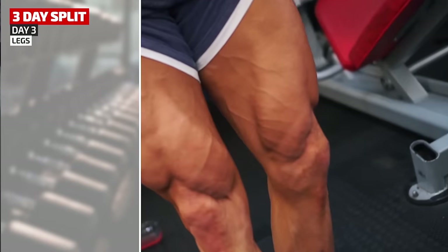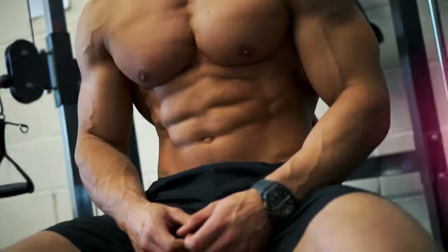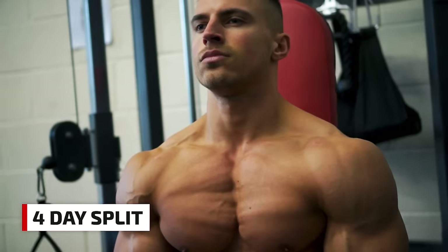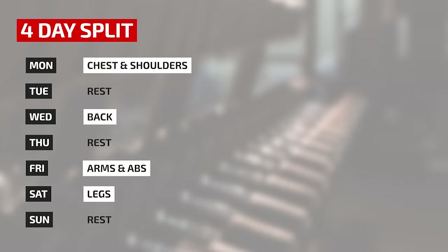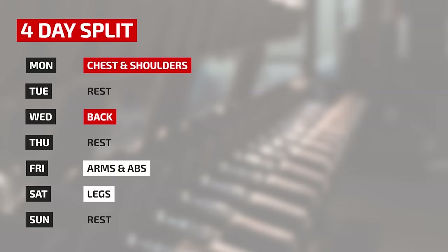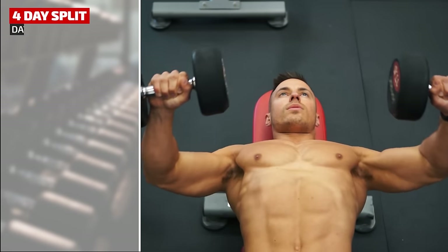That's an effective three-day split workout with trainer Ross using the push, pull, legs formula. Moving on now to a typical four-day split with trainer Mike. Working out four days a week gives you more options to try different combinations of muscle groups from one week to the next, or to target particular body parts that need more attention. Mike builds his four-day split by combining two main muscle groups in each workout. Day one is chest and shoulders.